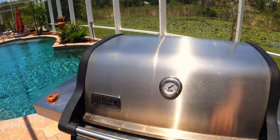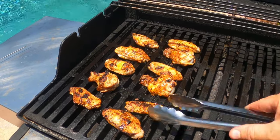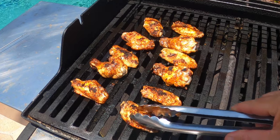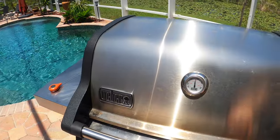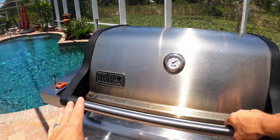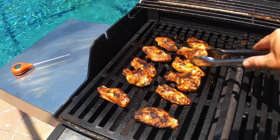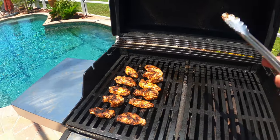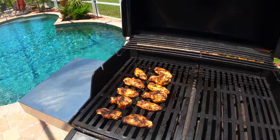Wings have been on now for a total of 10 minutes. Let's check them out. Looking good — we're getting a nice golden brown color on them. It's been 10 minutes, let's close it up and give it another five. These should be ready in another 10 or 15 minutes. It's been a total of 15 minutes now. Oh yeah, these are getting real close, looking real good. I'm just gonna give these another five minutes and I think we're gonna be close to being done real soon.